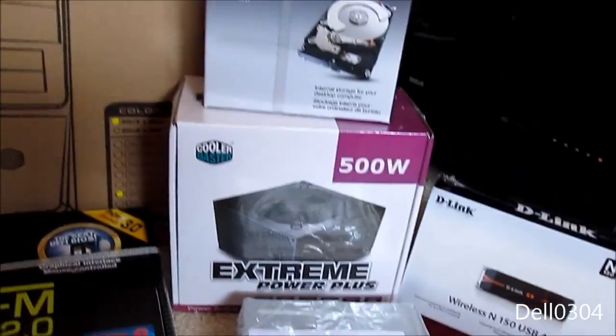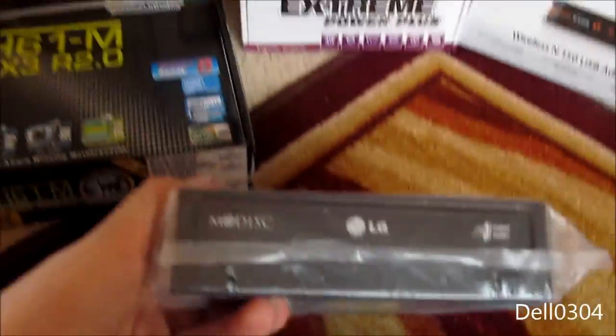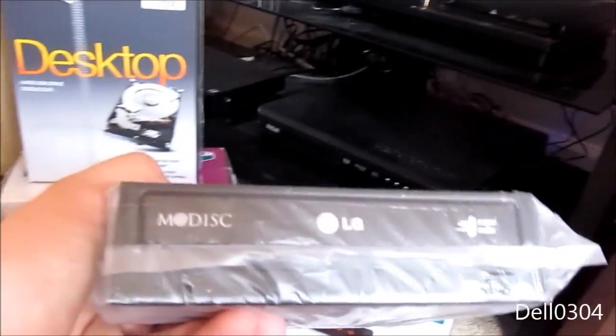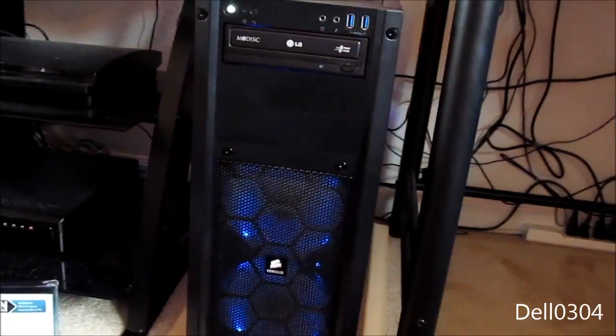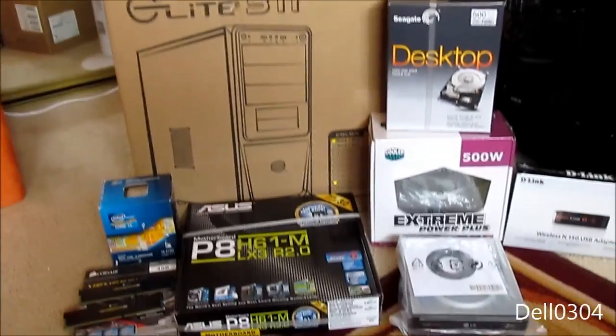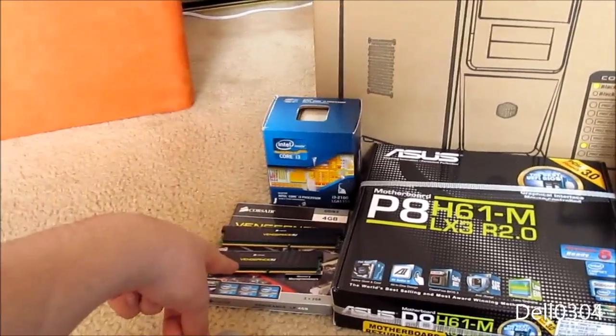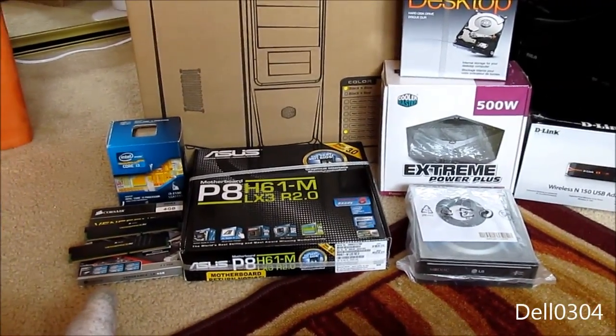We have a Cooler Master Extreme Power Plus 500 watt — I have the same power supply in my system, except mine is the 550 watt variety, so 50 watts less. This thing isn't going to use much power anyway. We have an LG DVD-RW — I have the same thing in my build. So this build is pretty much what my build was a few months ago. We also have a D-Link Wireless N 150 USB adapter so we can get on the internet. I'm going to open the motherboard first, get the processor on, then put it in the case.